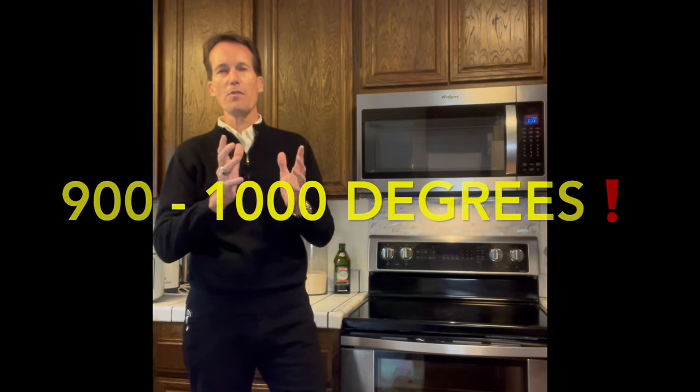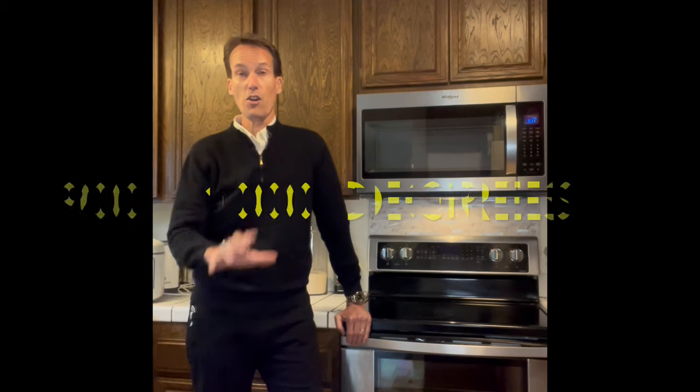Most of these ovens are coming up around 900 or even up to a thousand degrees Fahrenheit. It gets so hot that any kind of grease or dirt is just incinerated into ash, so later the homeowner can just wipe away that ash residue.